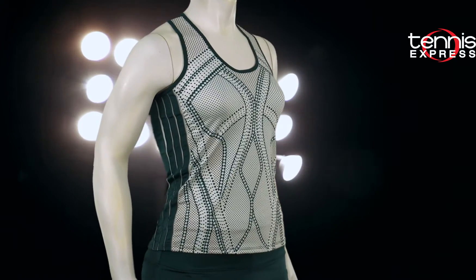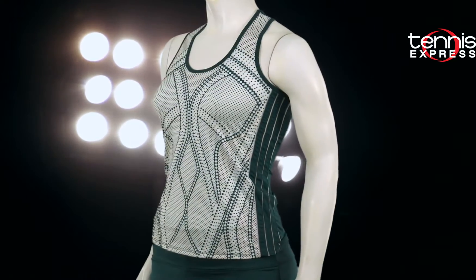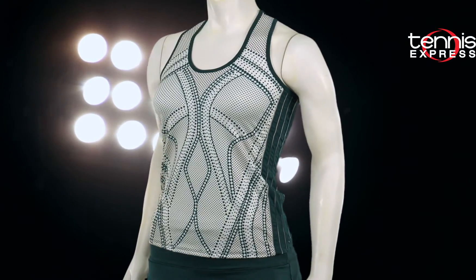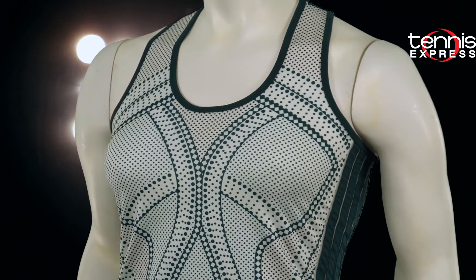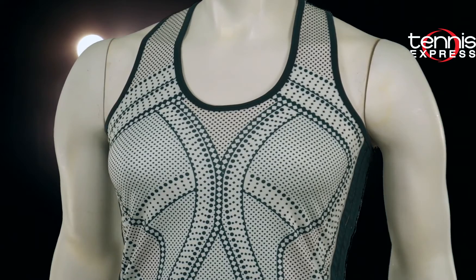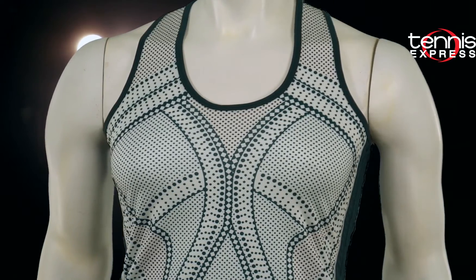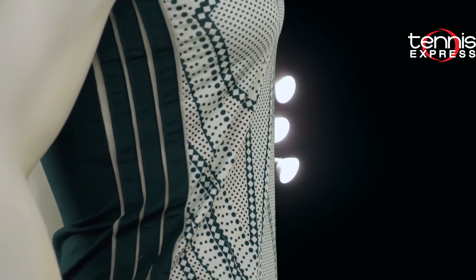Nothing says clean cut like the Green Envy Razorback Tennis Tank. This tank is a total statement piece in the collection. The front will make you feel beautiful in the contrasting and bold deco print in spruce on top of a white background. A scoop neck and razorback design keeps you at your best on the court instead of worrying about falling straps. This is an outfit you're sure to love wearing at the club.